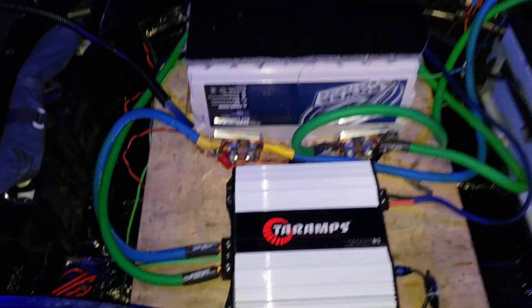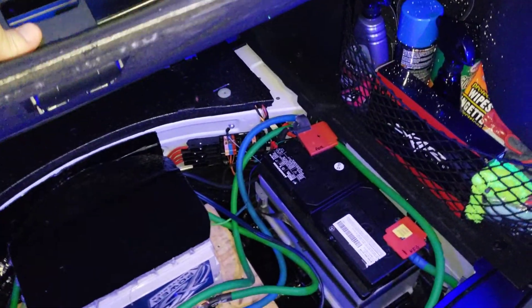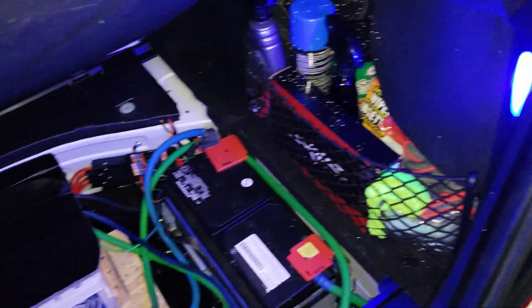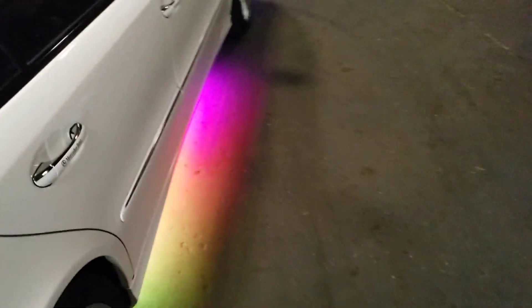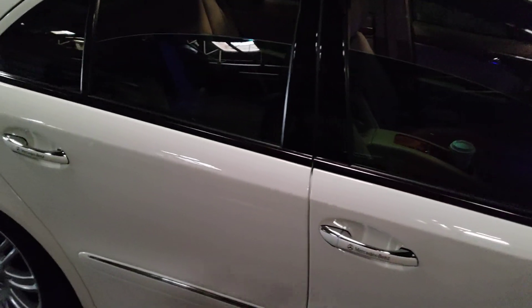I've got to button some things up and shorten some wires. Trying to tune it has been really hard because once my box is in, I can't get to my amp, and the LC2i is way back in there. So I know it's got to be clipping and stuff, but my clip light thing broke, so I might have to buy another one.